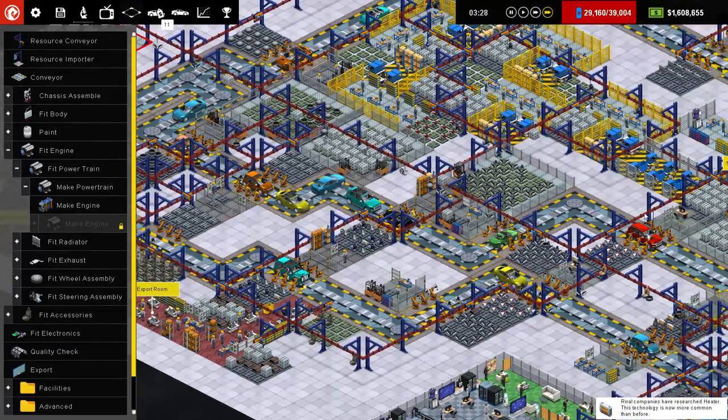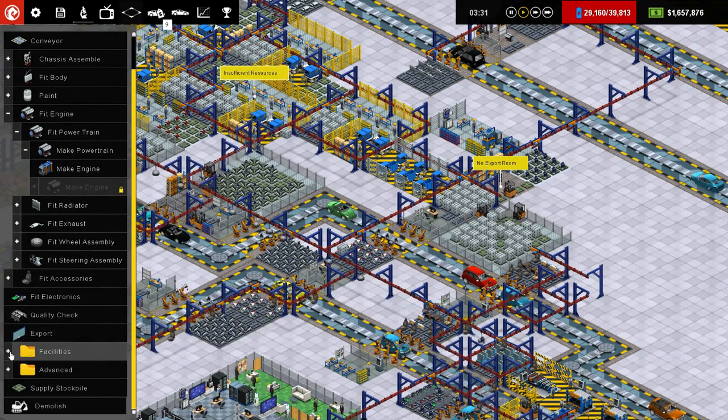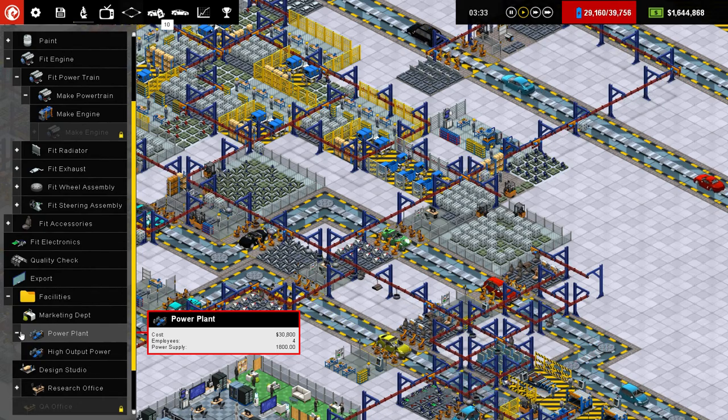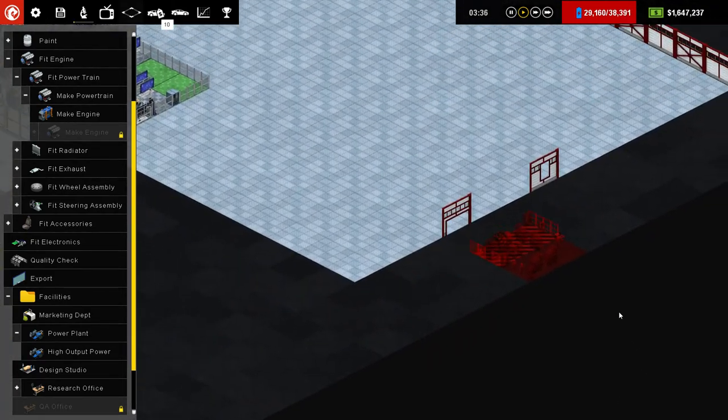Now we have the opportunity to build high production power plants. So let's scroll down here and open that up, and we will put all those into a spot where they're not going to take up any of our valuable real estate, like over in this corner.